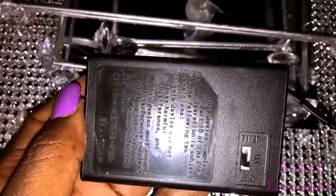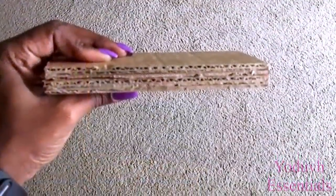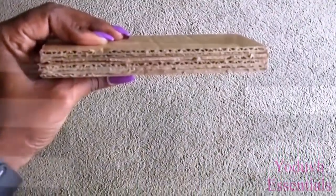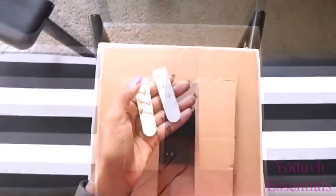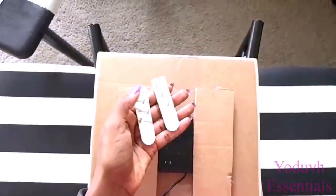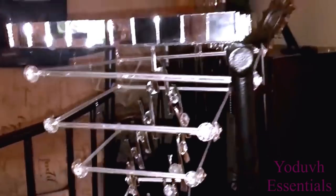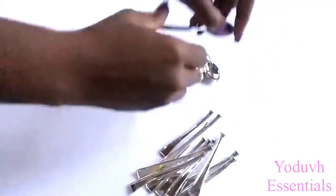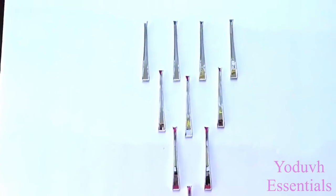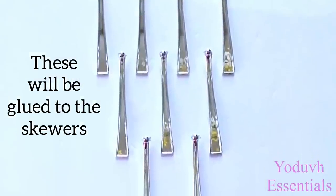This is the lighting I'm going to be using. Because of the thickness, I'm going to be cutting cardboard that's thick enough by the sides to compensate for the thickness of the battery pack. This can be mounted with command strips. I'll be adding mirrors and more gems to the top of the design, and I'll be attaching silver plastic spoons that have been decorated with little pieces from beads onto the skewers.